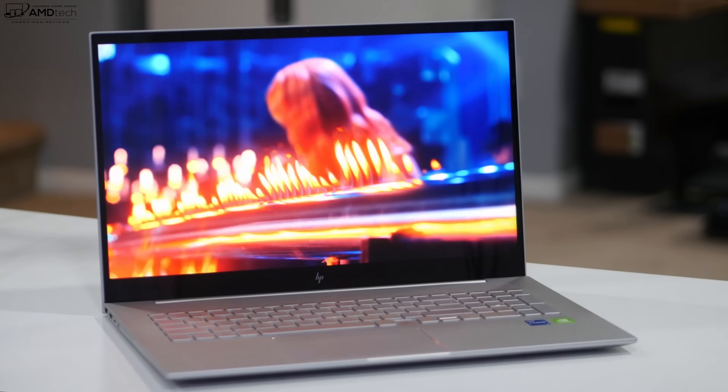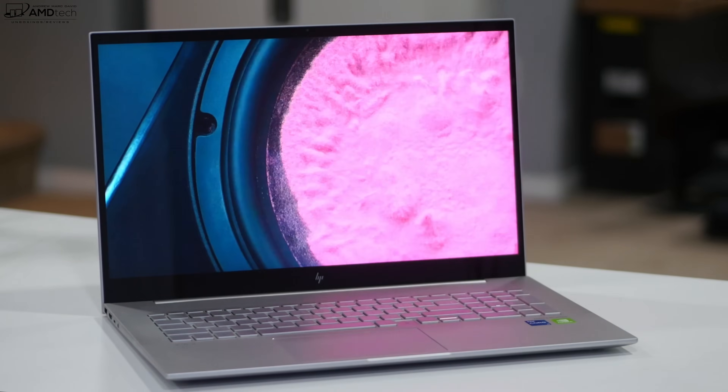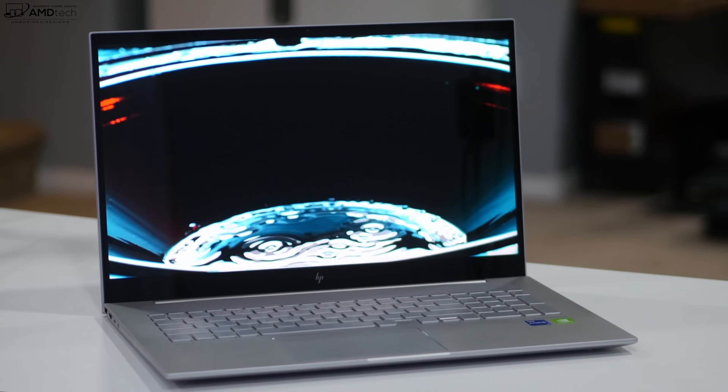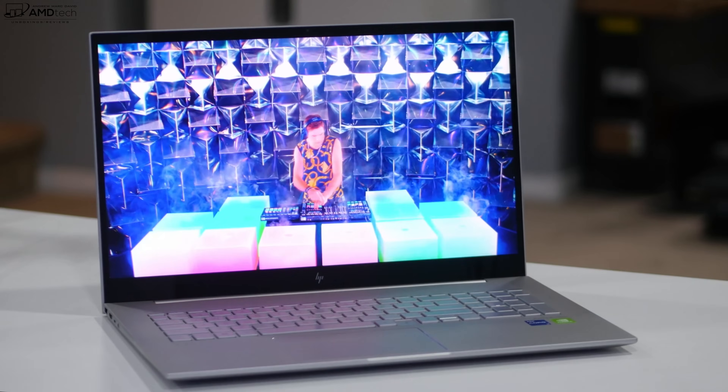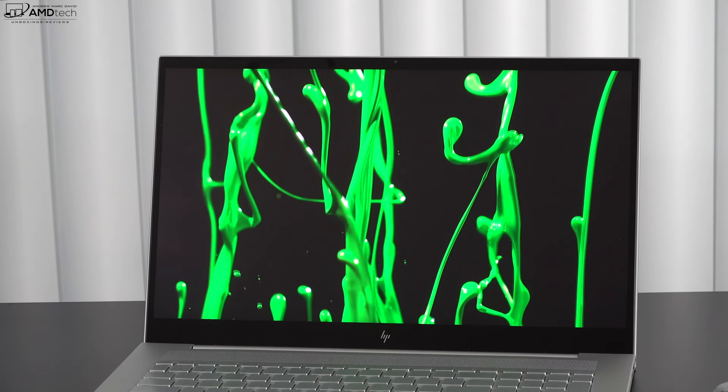The display has pretty thin side bezels, a really thin top bezel, and a bit of a chin on the bottom — not too bad, giving off a sleek and modern look. I like the aesthetics of this laptop. On that top bezel is the front-facing webcam.